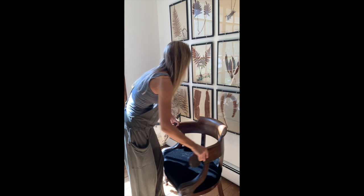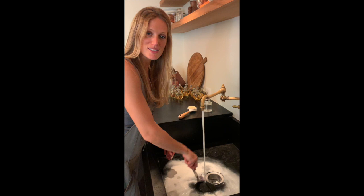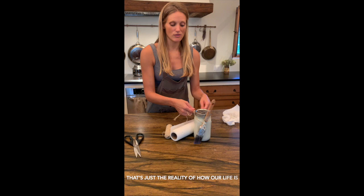All right, so much better. Talk about a before and after — easy. Washing off the brush. This washing brush takes forever. Just because I don't tie it down, my kids will take it. That's just the reality of how our life is.